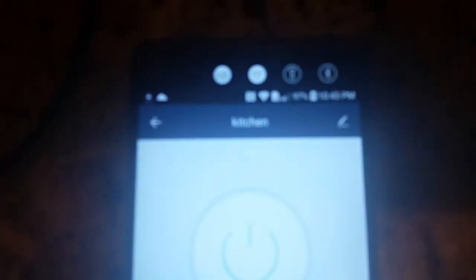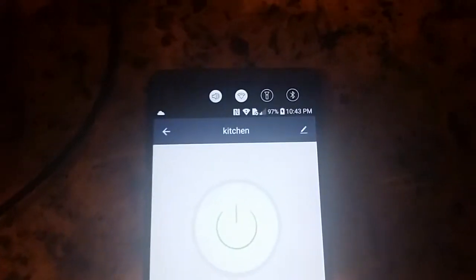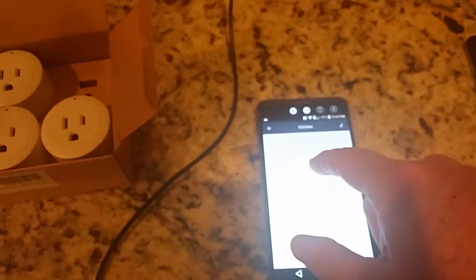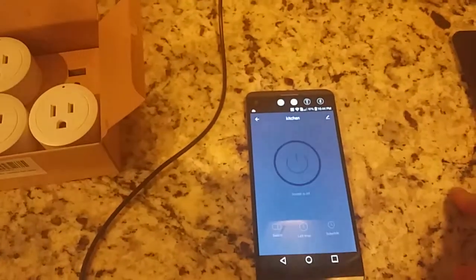If we get the phone to zoom in, you can see in the upper right-hand corner it is charging. If I shut that off, the light shuts off and there's no power to the device.